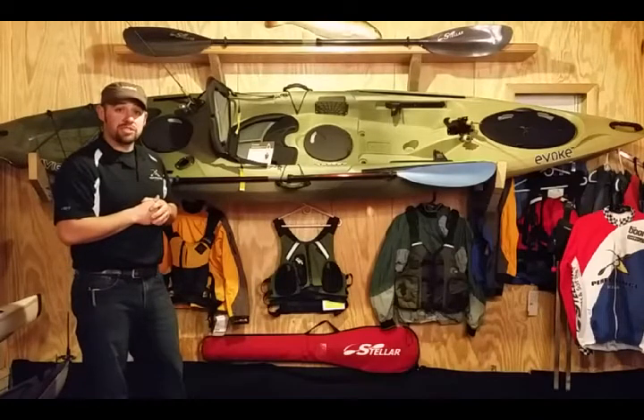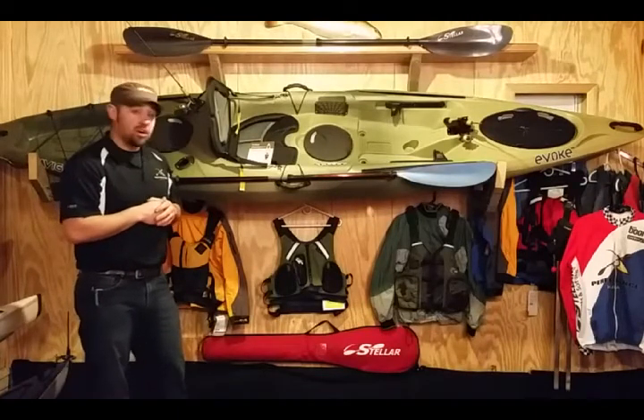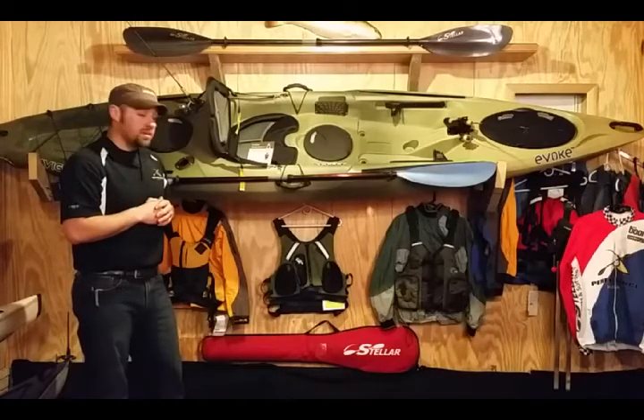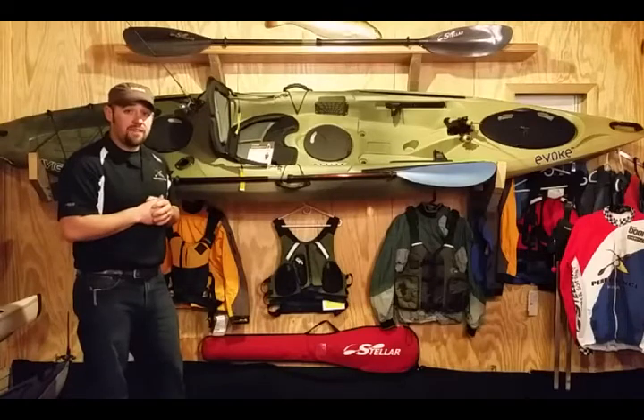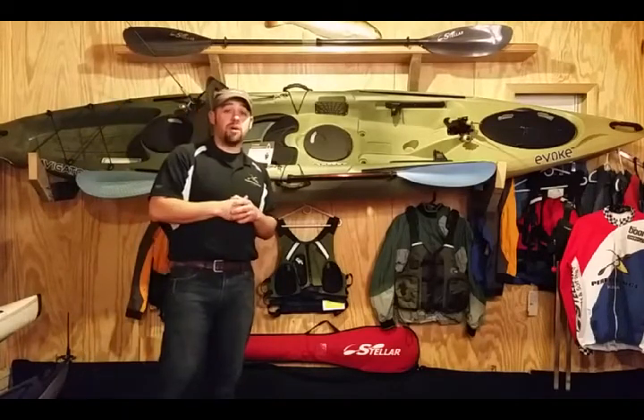If you have any questions, please contact us. We carry a wide range of Kokotat clothing, life jackets, dry suits, wetsuits, and paddles. If you are ready to get out on the water in the spring, give us a call and we'll help you out.